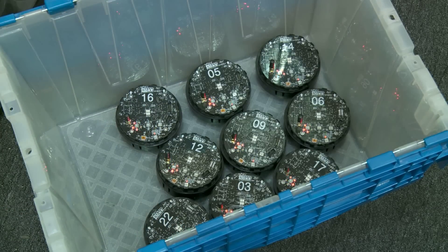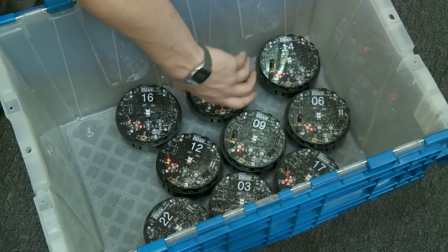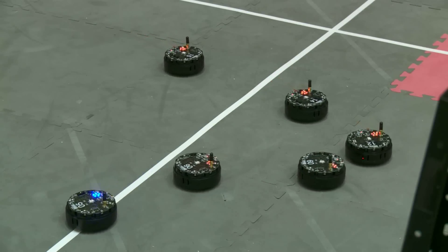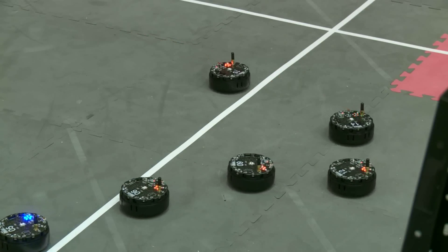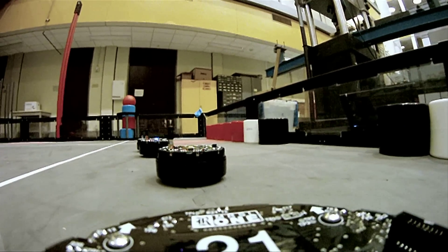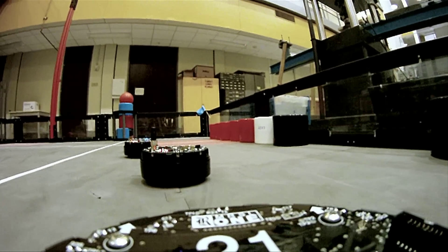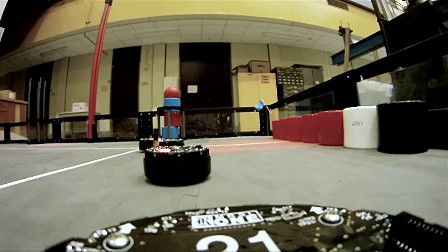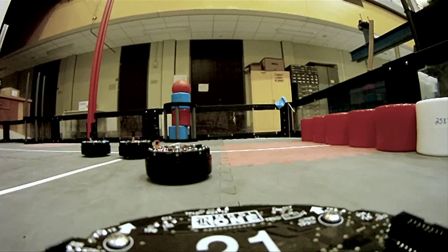My work is on multi-robot systems — you can call them swarm robots. I'm not interested in building one robot or two robots; I start to get interested when we talk about 100 or 100,000 robots. So in order for me to do that in my lab, I need to have a robot platform that is small enough and cheap enough for me to build at least hundreds of them.